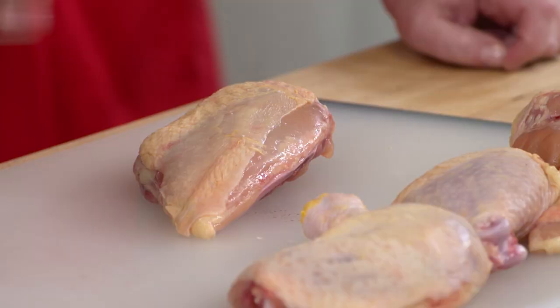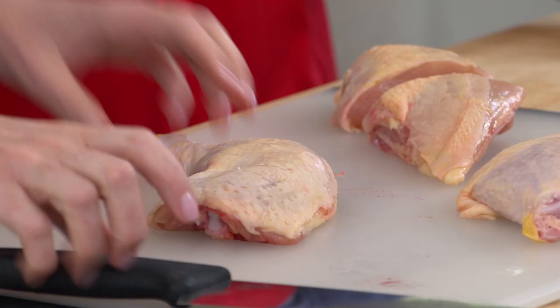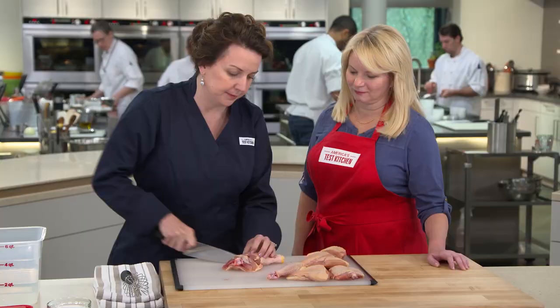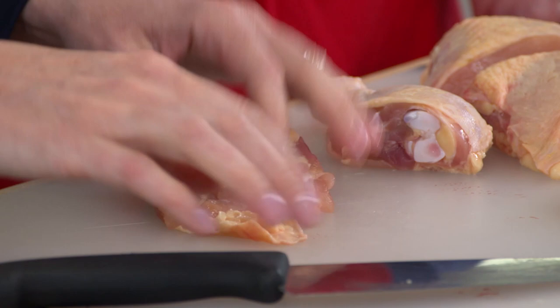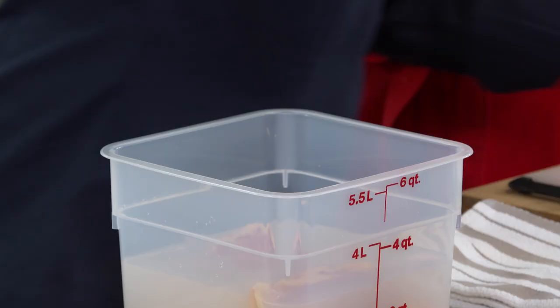We're going to start with the chicken. Teeny tiny chickens are hard to find, so we landed on using three pounds of chicken parts. Starting with the chicken breast — it's thick on one end and thin on the other, so I'm going to cut this in half so that it cooks evenly in the oven. For the chicken quarter, we split it in half along the natural fat line. The chicken thigh has little pockets of fat that I'll trim out. We chose brining: a half a cup of table salt to two quarts of cold water, whisked until dissolved, then add the chicken and brine in the refrigerator for about 30 to 60 minutes.